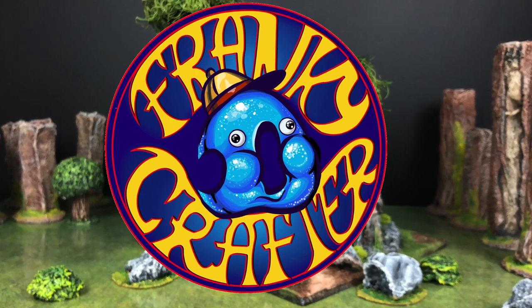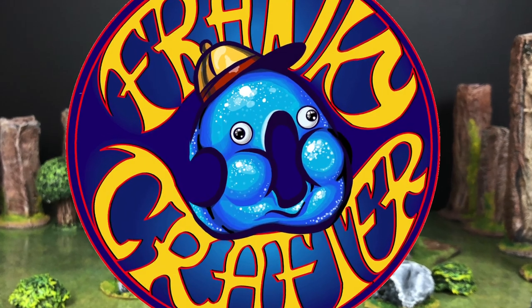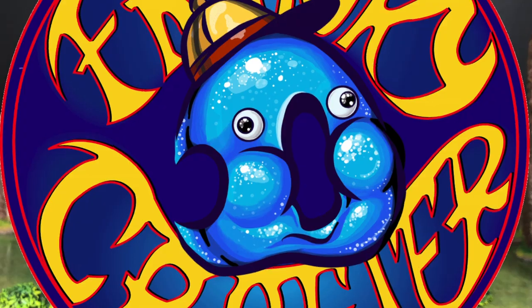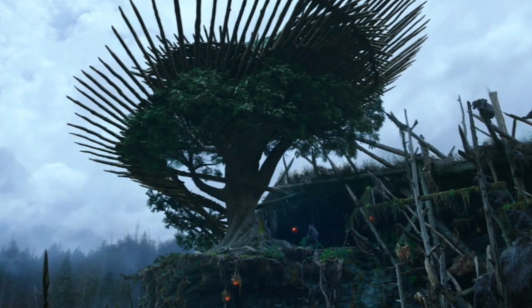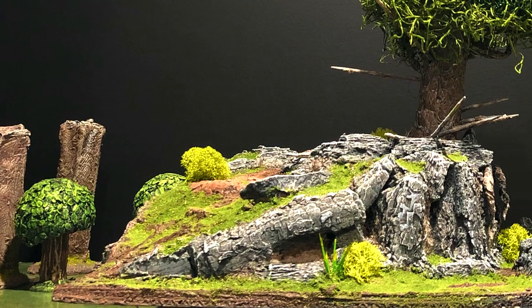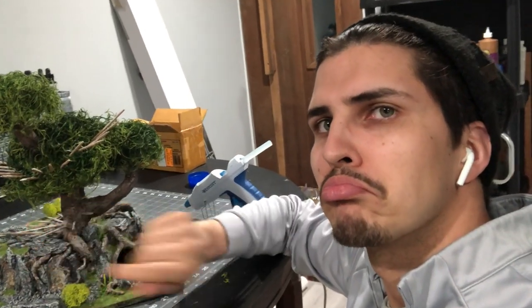Welcome to another episode of Frankie D Crafter. I figured this was one of those projects I would take upon once I felt I had the right skills to properly handle it. I feel like it's that time now. This week I'll be making a Planet of the Apes stronghold, straight out of the movie, but with a D&D slash Frankie D Crafter twist. Make sure to subscribe to the channel if you're enjoying the content and don't forget to like and share.